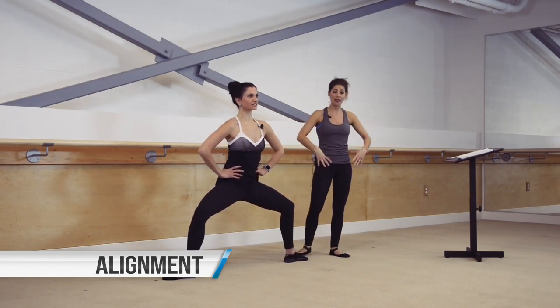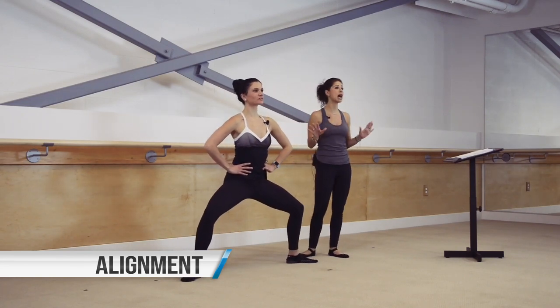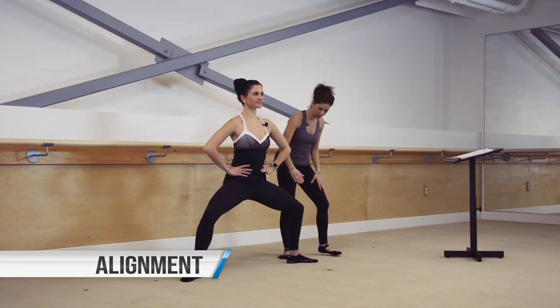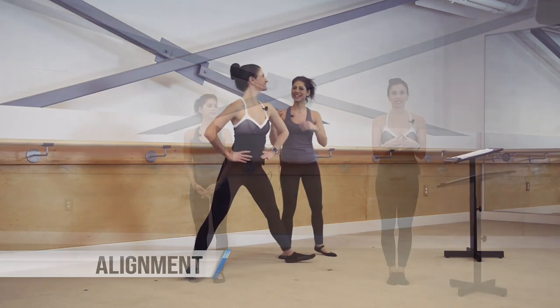If clients are dancers with open ability through their hips, they're more than welcome to go further, but that's not where we're going to direct them. For the most part, we're going to direct that the toes reach out towards the corners of the room, with the hips turned out, knees turned out, and toes turned out. Go ahead and come standing.